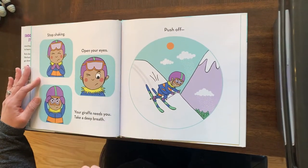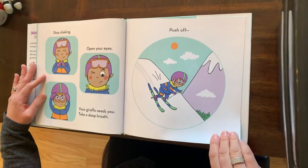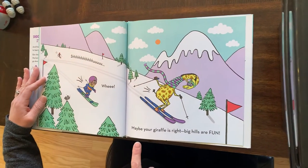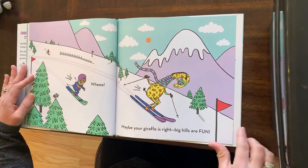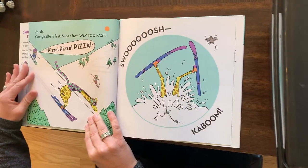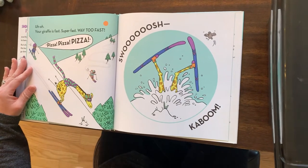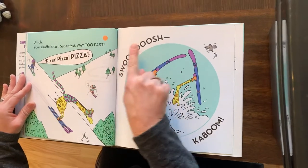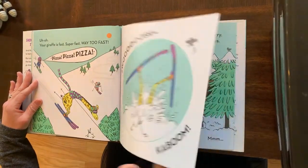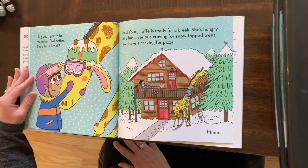Stop shaking. Open your eyes — your giraffe needs you. Take a deep breath. Push off. She's going — go try to help her. Shoo-wee, maybe your giraffe is right: big hills are fun! Uh-oh, your giraffe is super fast, way too fast. Pizza! Pizza! Pizza! Swoosh — kaboom. Oh no, big crash. Hug your giraffe to make her feel better. Time for a break. Yes — your giraffe is ready for a break. She's hungry.